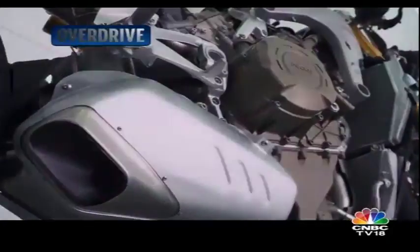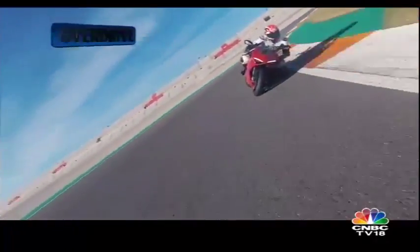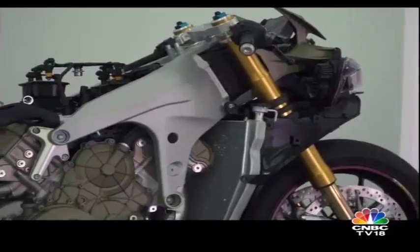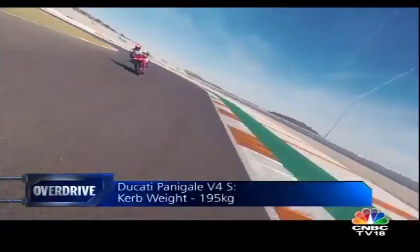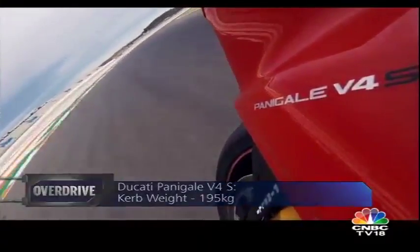Ducati has worked hard on the engine. It shares the bore with the MotoGP bike, which allows a lot of ideas and technology to transfer easily. But it's also a small engine — smaller in every dimension than the older 90-degree twin, except for a 5cm wider span between the engine cases. At just 2.2 kilos heavier than the twin, the V4 is a massive achievement.